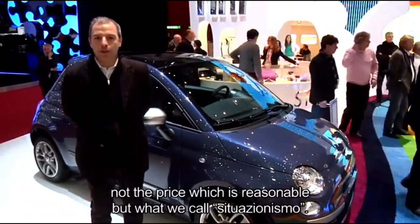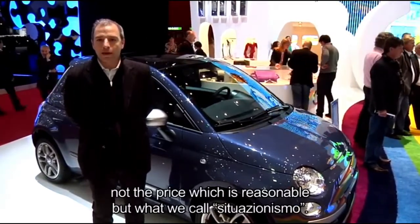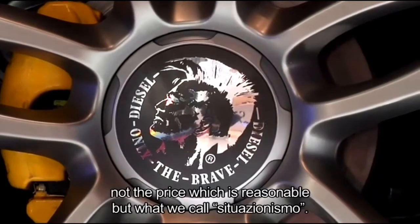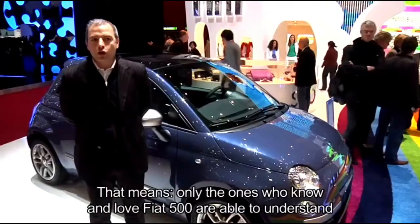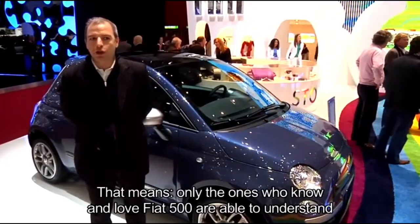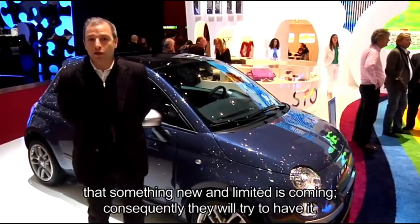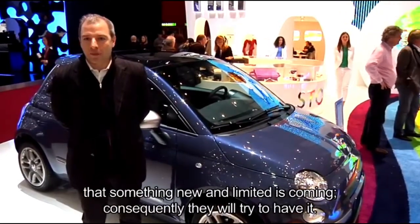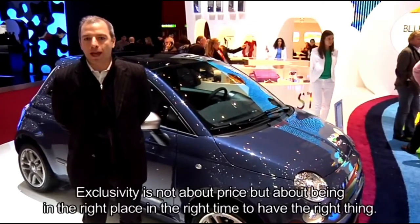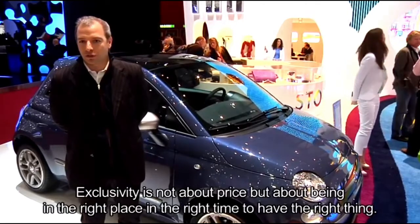Dove l'esclusività non è tanto il prezzo — la macchina, anche la 500 by Diesel come le altre limited edition, sono molto abbordabili, quindi per tutte le tasche. Ma dove l'esclusività è il concetto di quello che chiamiamo il situazionismo: cioè solo chi conosce 500, chi ama 500, chi si interessa di 500 capisce che sta per arrivare qualcosa. È un numero limitato e quindi cercherà di accaparrarselo. Quindi non è un problema di prezzo l'esclusività, ma è un problema di essere nel momento giusto, al posto giusto, per avere la cosa giusta.